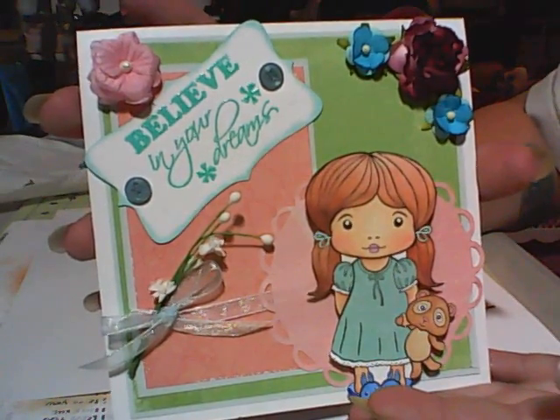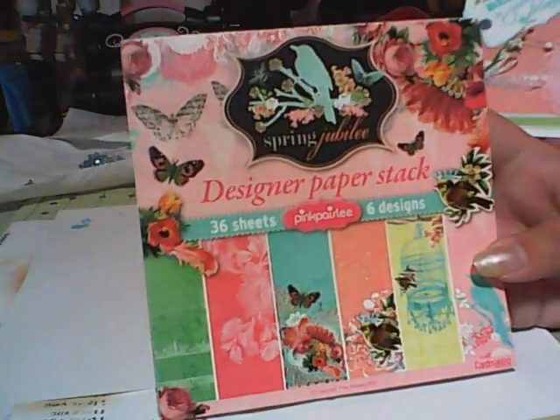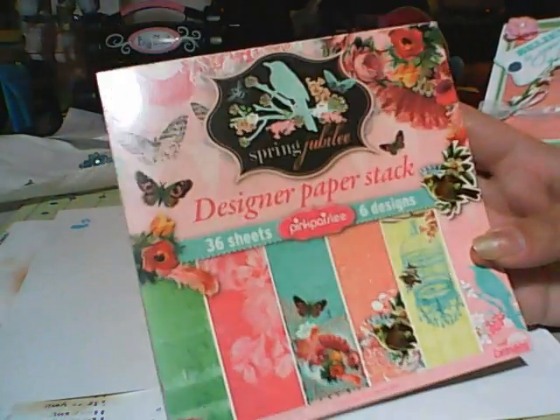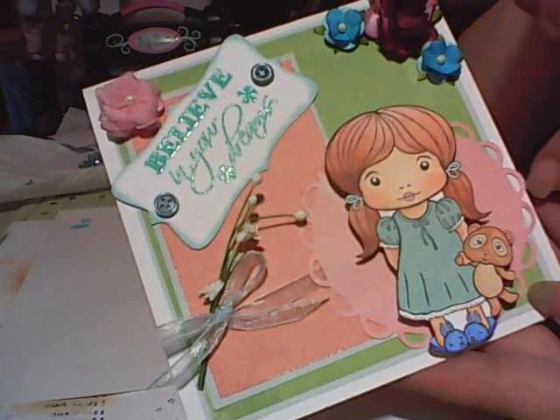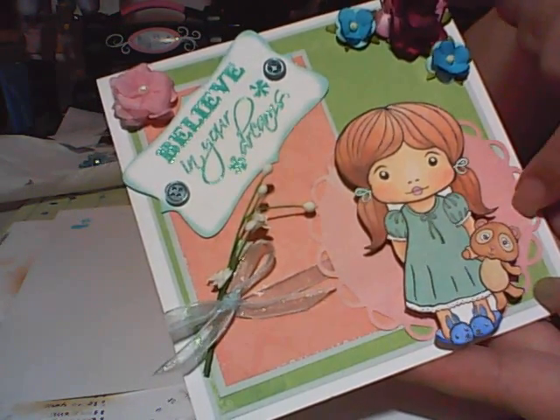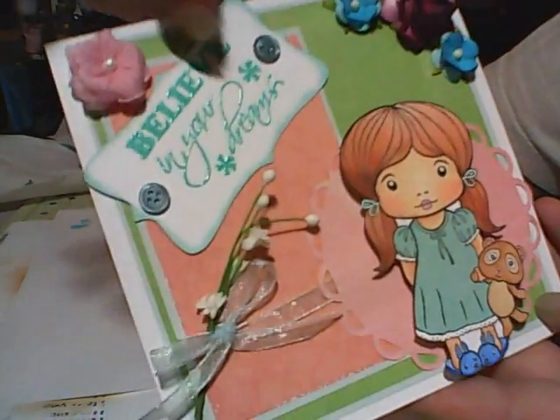Then I have a card. I used Sweet Dreams Marcy and paper pieced her dress. All the papers on here are from Pink Paisley Spring Jubilee — I got this paper pad for free in a card magazine I bought at Barnes and Noble. I paper pieced her dress with the Spring Jubilee and colored the rest in with Copics. This is a Spellbinders die, and then this is just a piece that I matted, another piece I matted, and this is also a die.